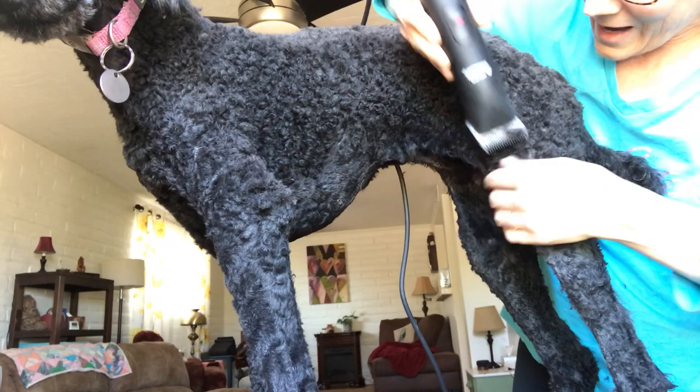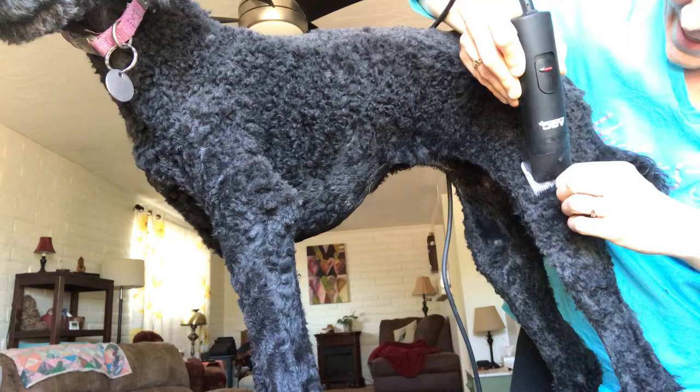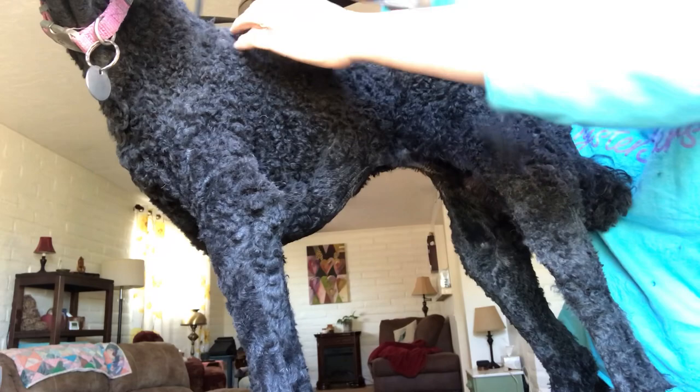It's got to be flat blade to flat skin. Otherwise you are going to nick them and they'll get cut. And like Sadie, this blade is already getting a little bit on the warm side, so I'm gonna do a few more passes and then we'll take a break — because you don't want to burn them.